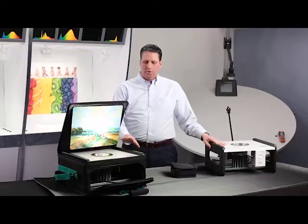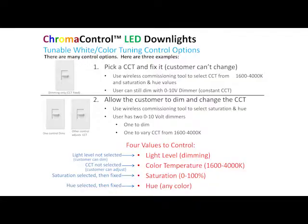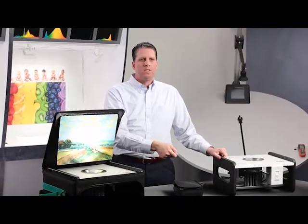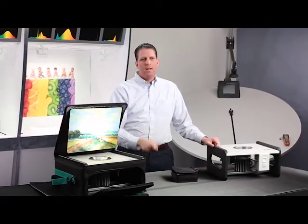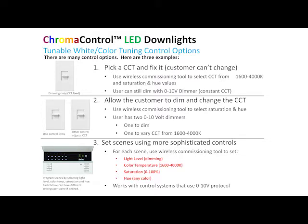The other option is to allow the customer to actually change their color temperature after you leave. To do that, you don't pick the dim level and you don't pick the color temperature — all you do is select the saturation and the hue with your commissioning tool. When you leave, the customer would have one dim switch where at the top it's 100% and at the bottom it's dimmed down to 1%. The other switch at the top would be 4000 Kelvin and at the bottom would be 1600 Kelvin. You can also use more sophisticated control systems with different scenes — you can set up to five scenes, each with those four values set independently.